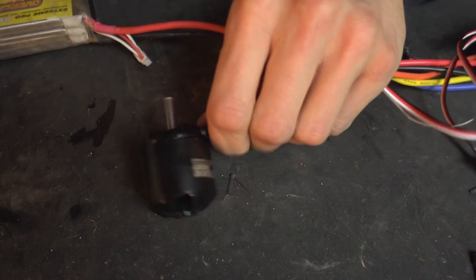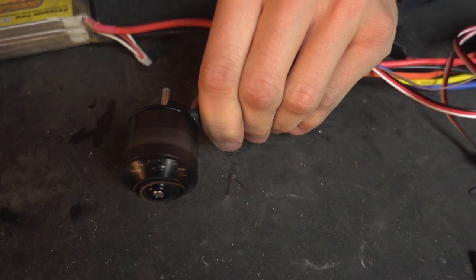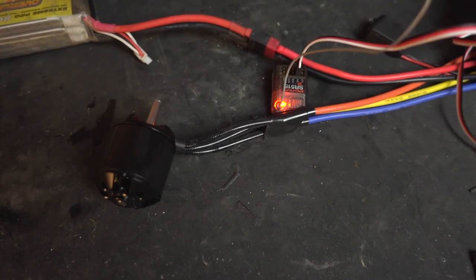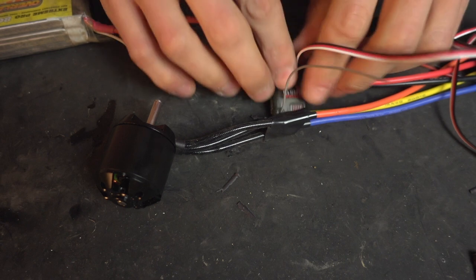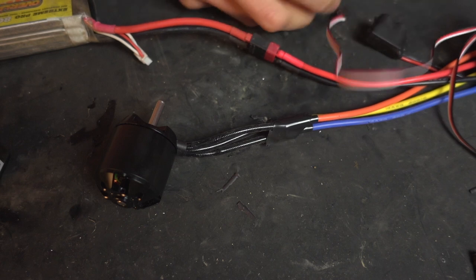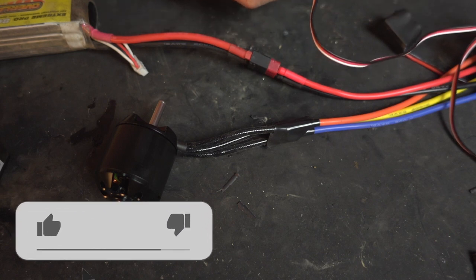Wow, that's got some real torque to it, that motor. Right — motor's not hot, ESC isn't hot, I think we're in business. That initial acceleration was a bit fast, so we're going to go through our programming settings and see if we can dial down some of the punch.